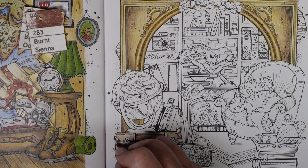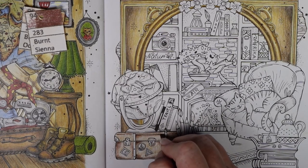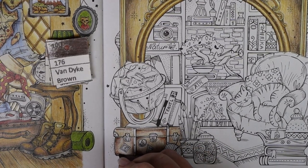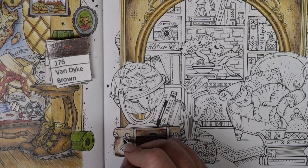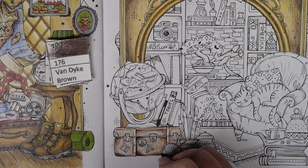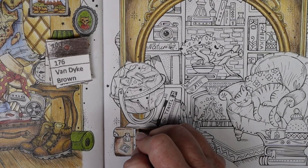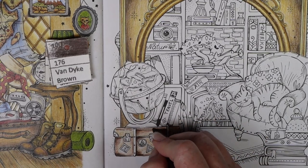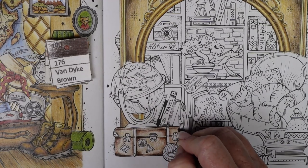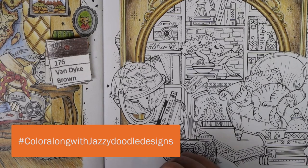Now if you don't like the deep contrast, lighten up your darkest layer or don't even put it in — leave off the van dyke brown and just go in with the sienna brown. That's always an option, because these are your pictures and I am just showing you how I do it.